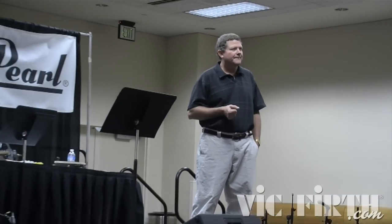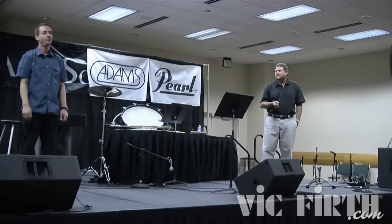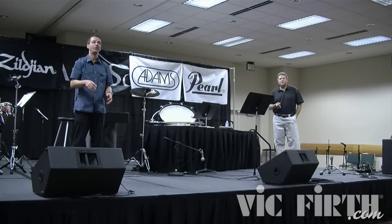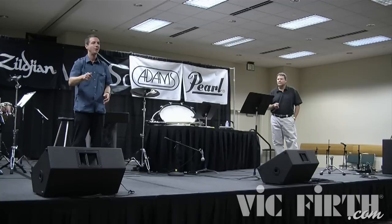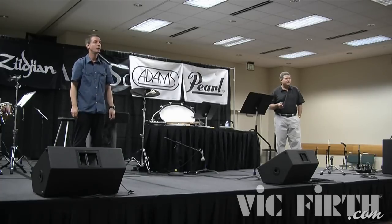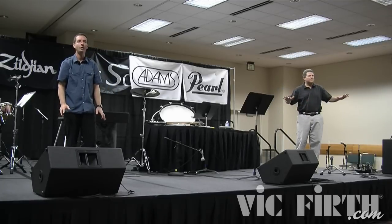Questions? With the chicken wing, when you get to the lower dynamics, do you miniaturize that too? Yes. The question is: does the chicken wing stay constant when you get soft? And the answer is yes. For the soft, it's just a really small movement — I do not incorporate my wrist. That takes some time to work on, because when we're playing soft, we think small muscle groups. Actually, I'm using that chicken wing for the soft as well. Big muscles.